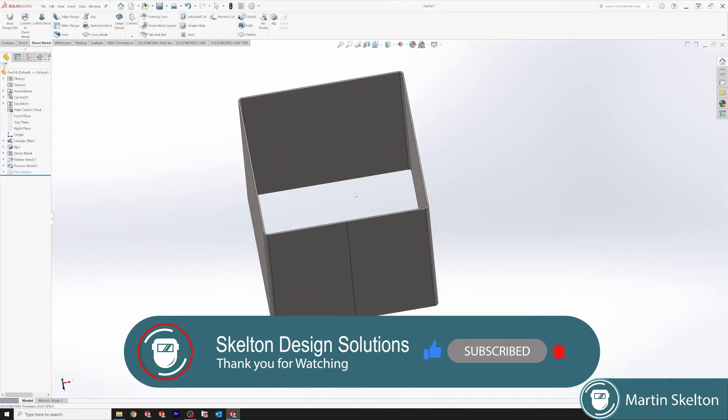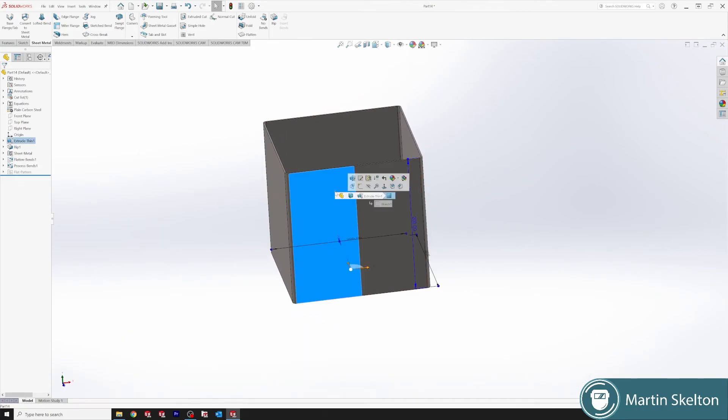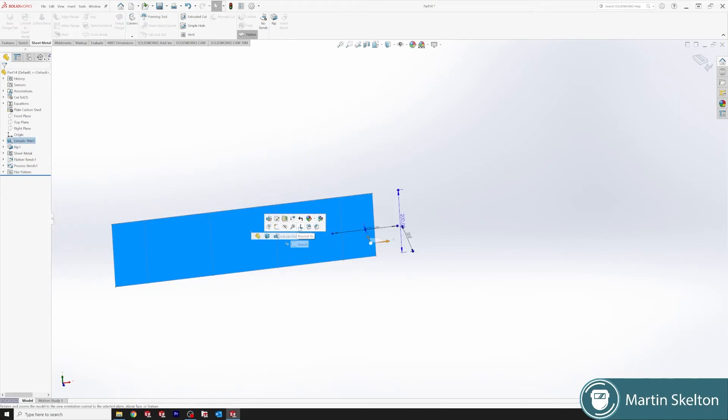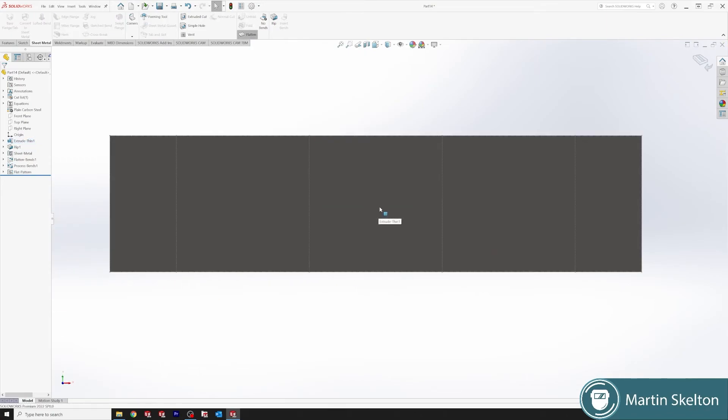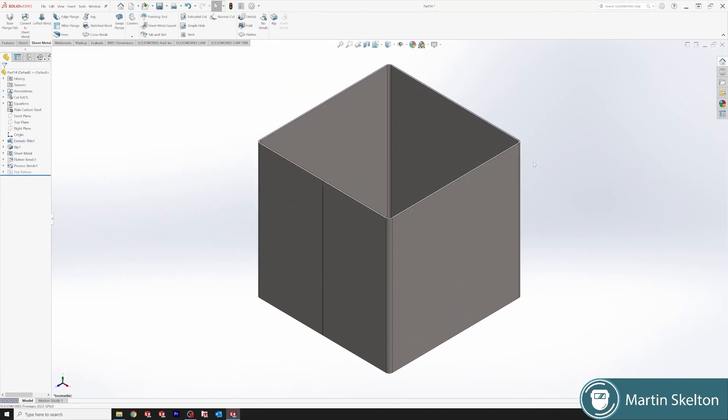Now you can see the whole piece has become a piece of sheet metal that can then be unfolded. Click Flatten, and there is the flat pattern for that piece of sheet metal. Unclick Flatten again, and then we're back into isometric.